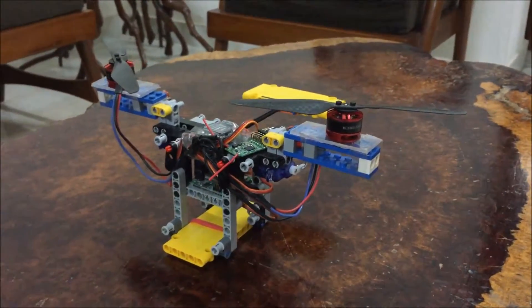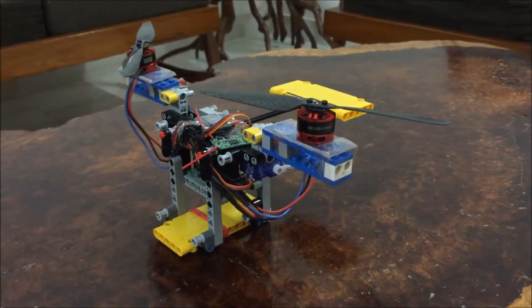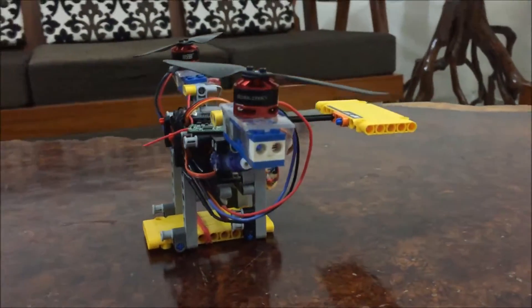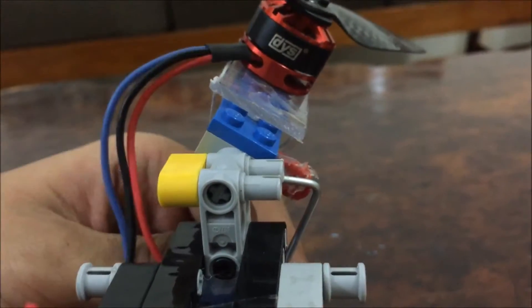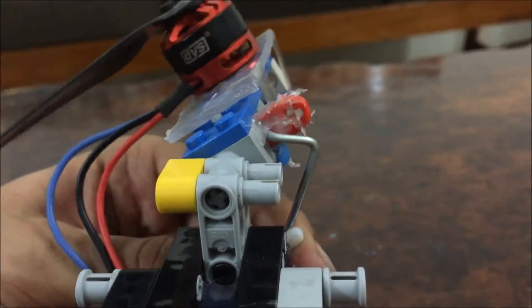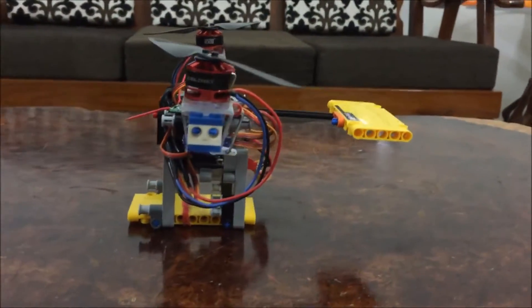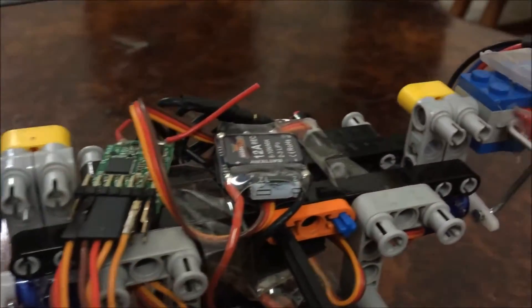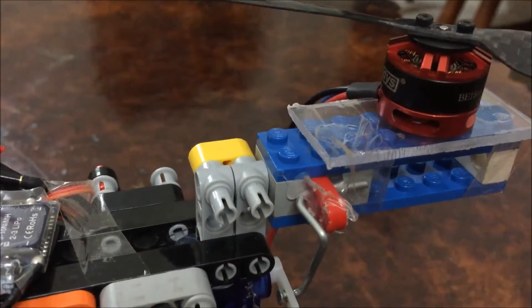Now this is not just an RC aircraft with a Lego shell like in a couple of videos already on YouTube. All of its fuselage and important components such as the articulated motor arms and the control horns are made of Lego. The only things not made of Lego are the motors and the electronics, because the motors of Lego are not really very powerful.